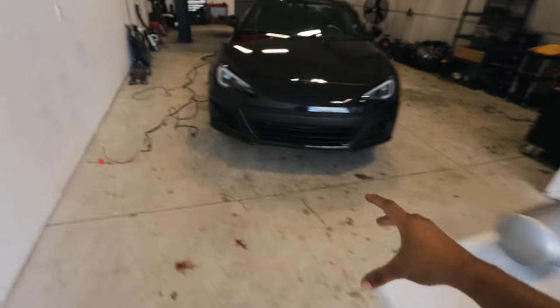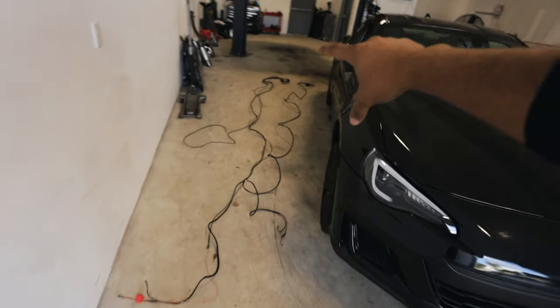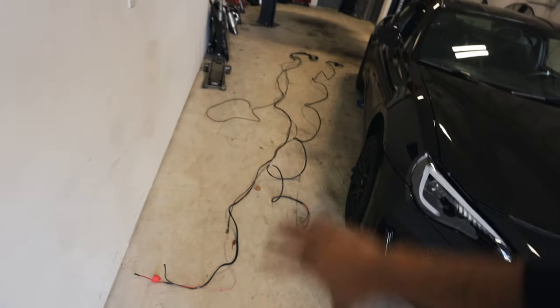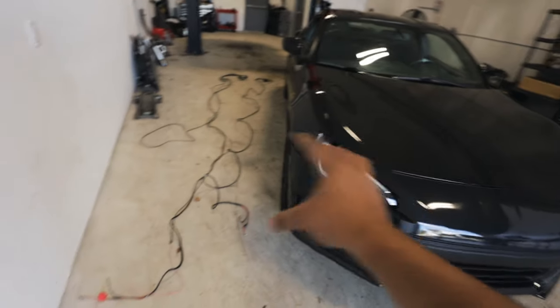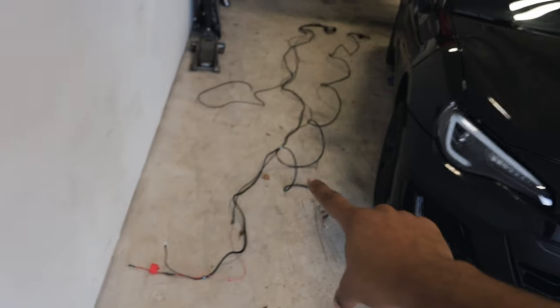The management also has a wiring harness that comes with it, which I've laid out over here. I laid it out so you guys can get a visual of how it's going to sit inside the car before it actually goes in. This is the wiring harness that's going to supply power to our whole air system.